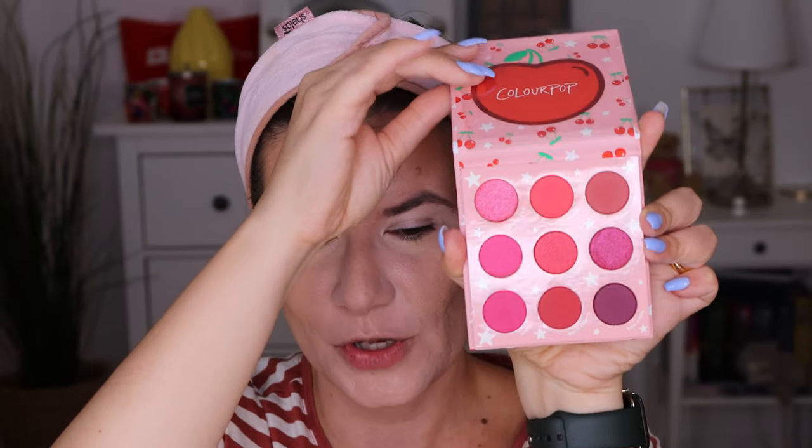This is the Cherry Crush palette. I heard different things about this palette — the shades look very similar, they probably already have these shades out. I don't own all of the Colourpop palettes, but this collection got me and I had to purchase it. I think it's so damn cute and the shades look very, very interesting and cute. So let's create something — stop talking and let's put some makeup on!